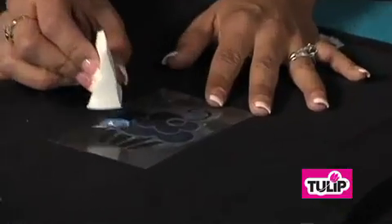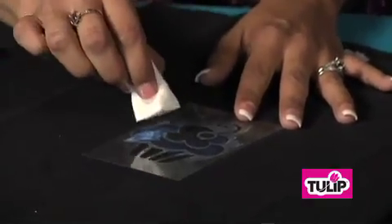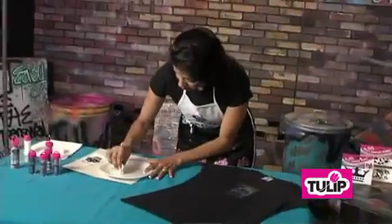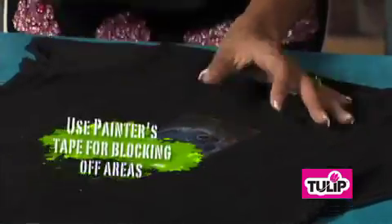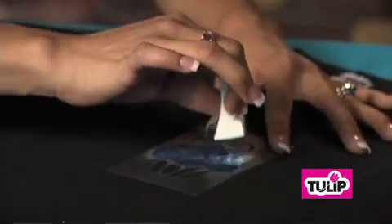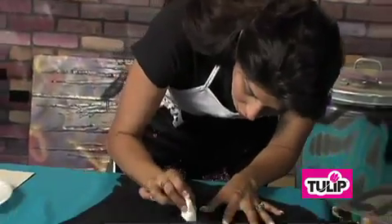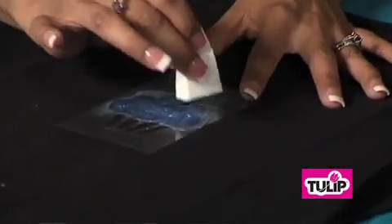Now, if you're doing two different colors, you're going to want to go ahead and block those off. So you're only going to want to add the glitter bond to the places that are going to be the same color. A good tip: you can always use painter's tape to help you block off any sections, if you're worried and you just want to make sure you don't cross any colors or add any glue where you don't want any. And you'll just continue until it's nice and even.